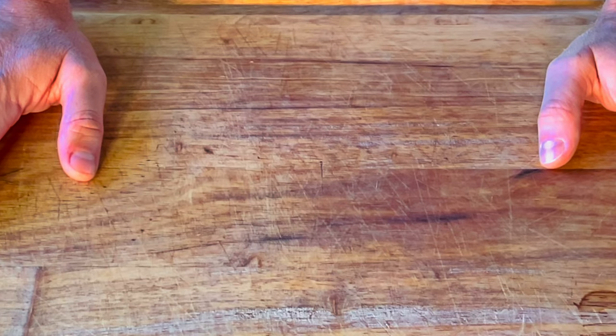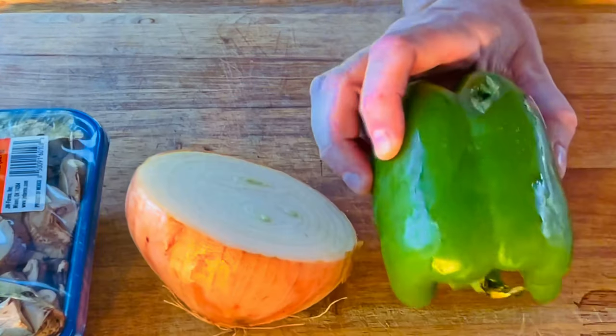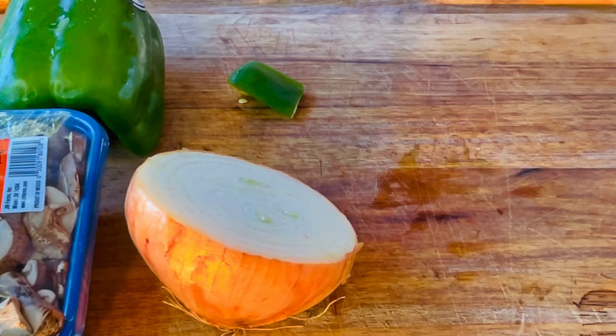Before you Philadelphia folks get your panties in a wad, this is a cheesesteak sandwich, not a Philly cheesesteak sandwich. Okay? We have mushrooms, onion, bell pepper, and we have the steak in the freezer to make it easier to slice. Provolone cheese. Let's get started.